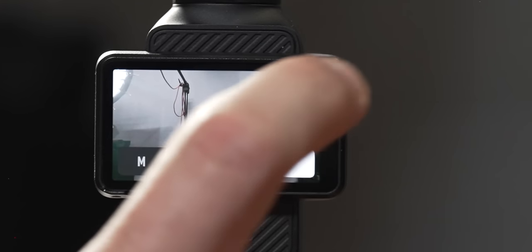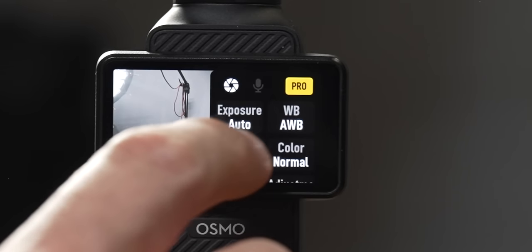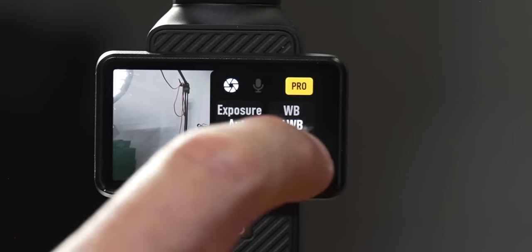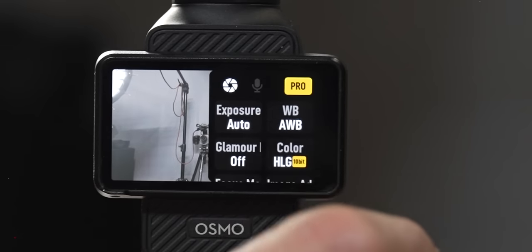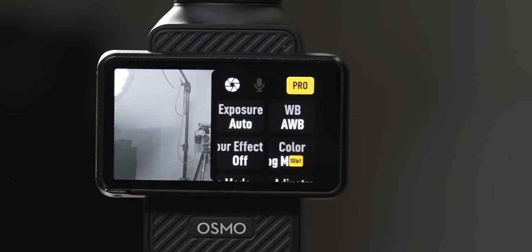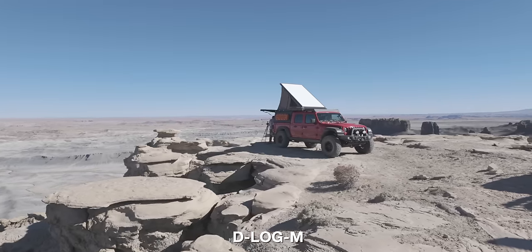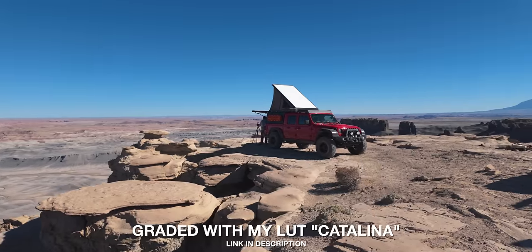Next to your exposure is your white balance — you can set Manual or Auto. Underneath that is the Glamour effect, and now a color mode that's popped up. You can choose HLG or D-Log M. When you shoot in D-Log M you're shooting 10-bit 4:2:0 footage so you can color grade it later in your editing software.